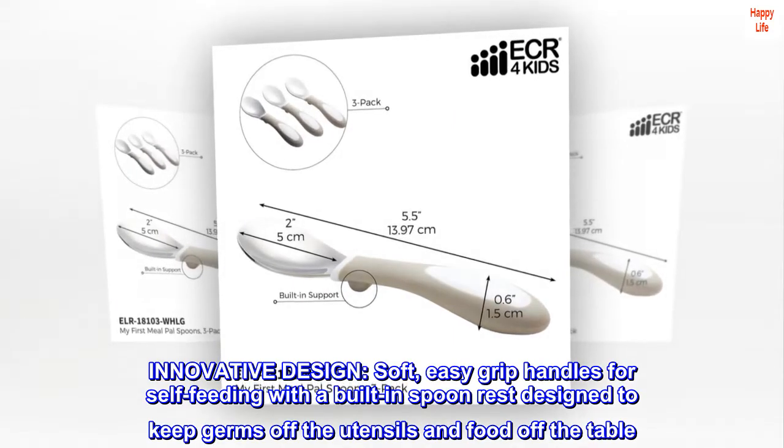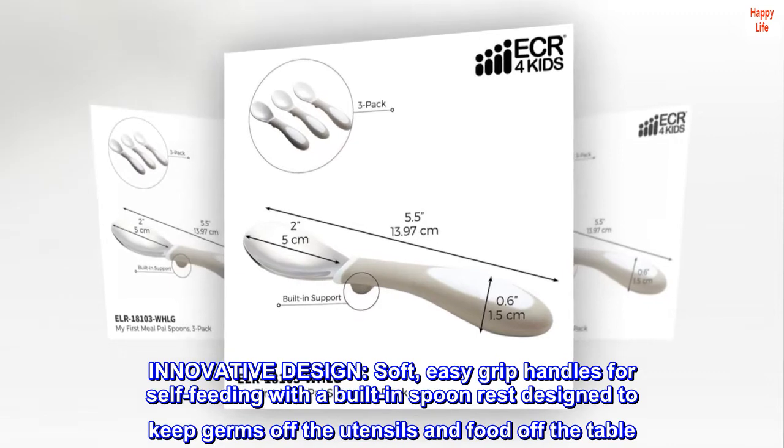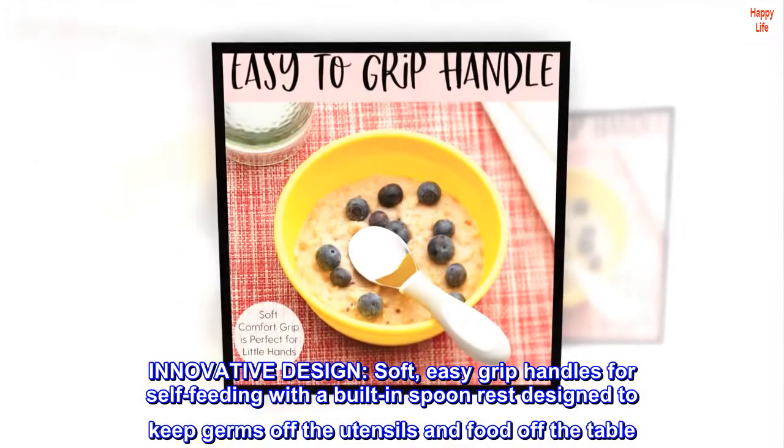Innovative design: soft, easy grip handles for self-feeding, with a built-in spoon rest designed to keep germs off the utensils and food off the table.